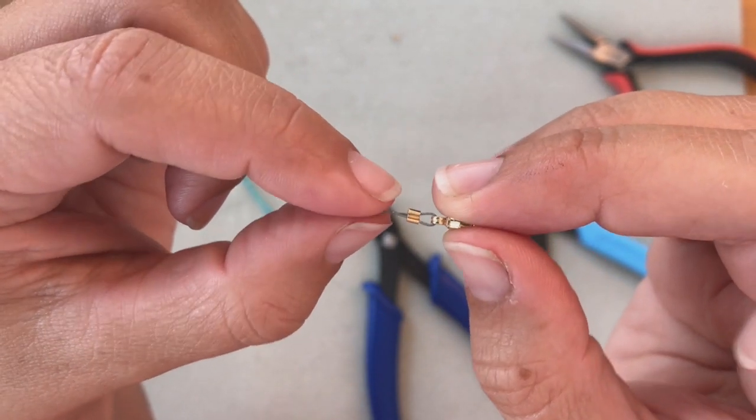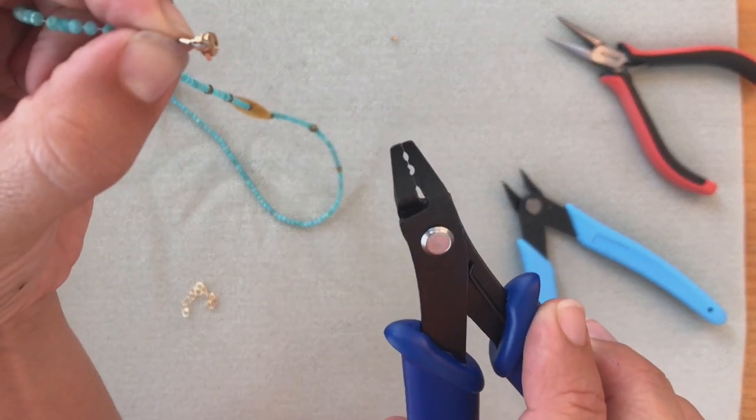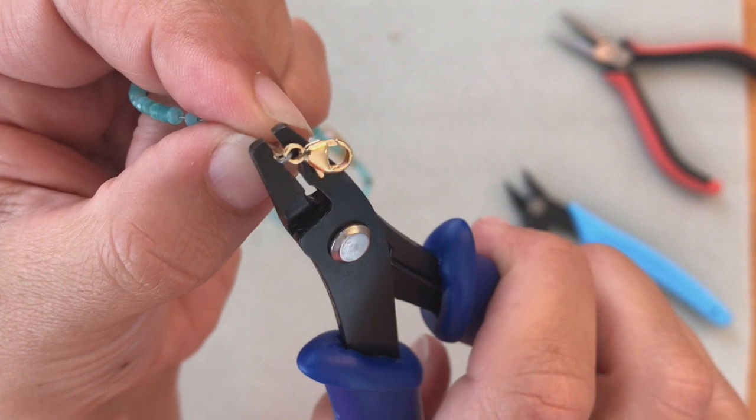Now turn the indentation away from you and take your crimper — you're going to use the one further away from you, the groove that looks more like an oval. I'm going to put it inside and squeeze.